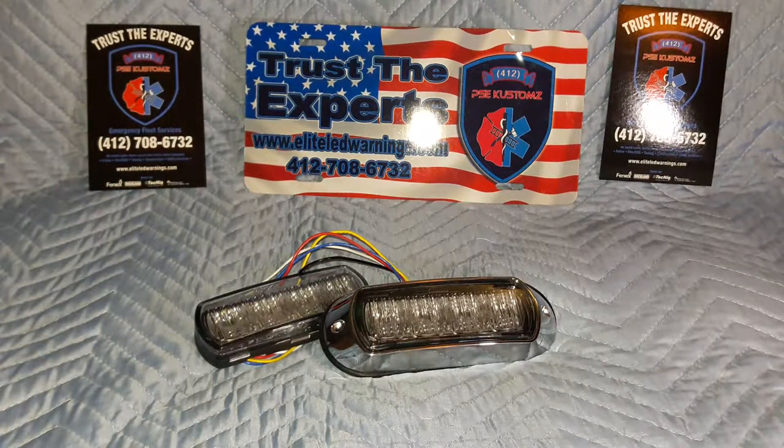More recently, they have ventured into the LED warning light industry, with the idea that there was a need for more quality, affordable options. A few things are really interesting about their emergency lighting line. Number one, they were designed and engineered to be a direct replacement to many of your standard sizes.